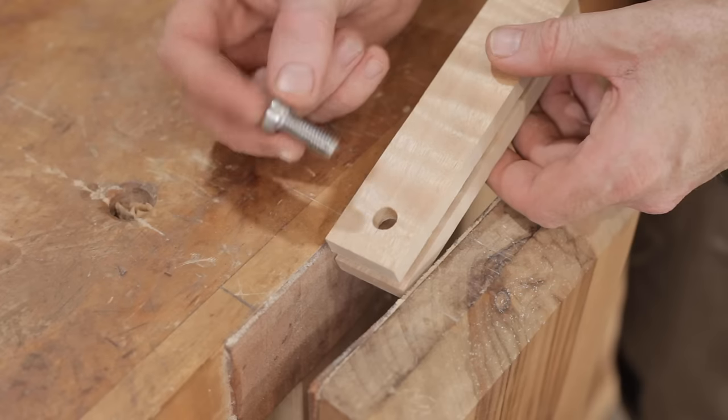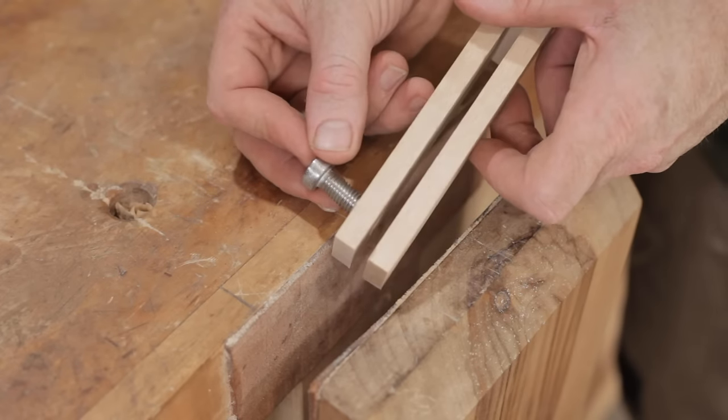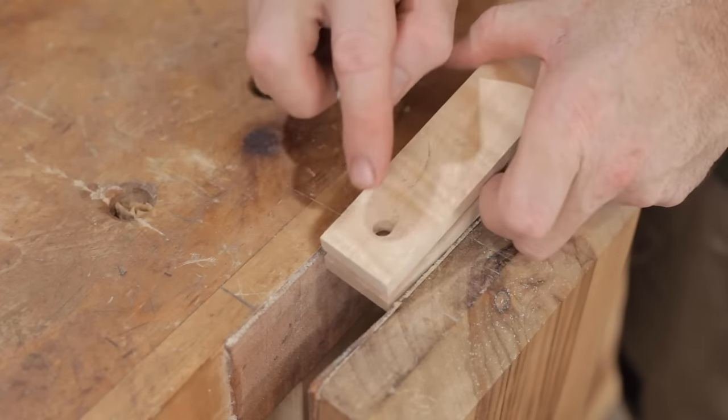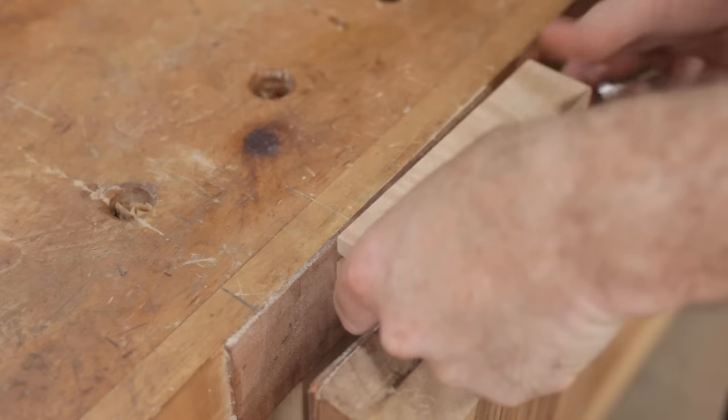To hold the blade in I'm going to use an M10 bolt. On one side I've drilled 11mm so the bolt passes through, and then on the other side I've drilled 8.5mm so I can tap that to 10mm.